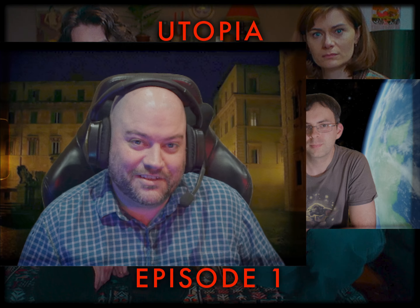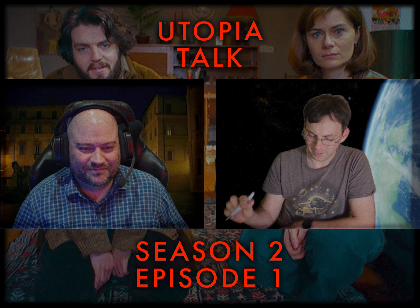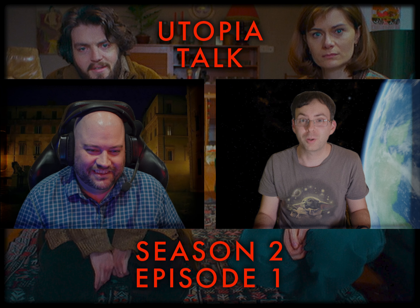Hello lovely subscribers! Welcome to Season 2 Episode 1 of Utopia Talk and I am joined, as I am always joined, by my good friend Captain Sedaris. Hello Captain, how are you doing? Hi Owen, not bad. A little bit late in the evening but still motivated to talk about this one.